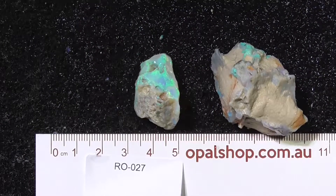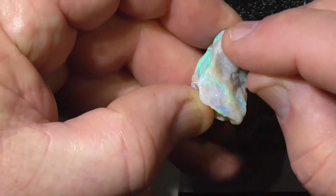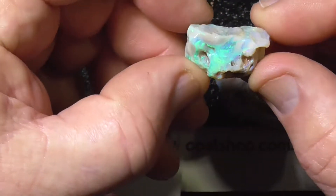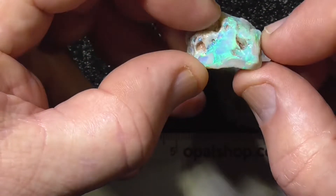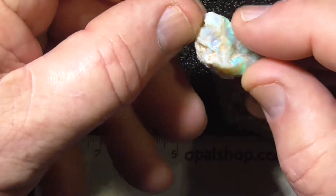A couple of pieces of seam opal from Lightning Ridge. This bit — I think you just want to cut through here a few times, end up with some flatter stones with that pattern and potch to follow it. Try to follow it. You can see the colour bar going through there.